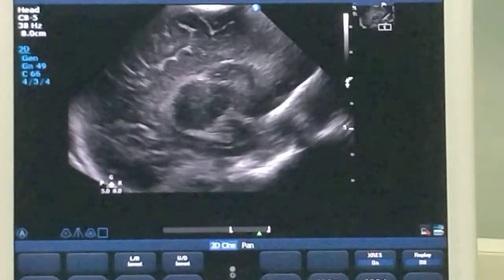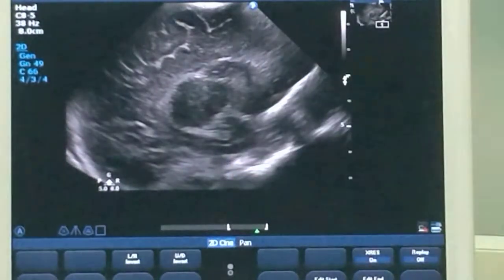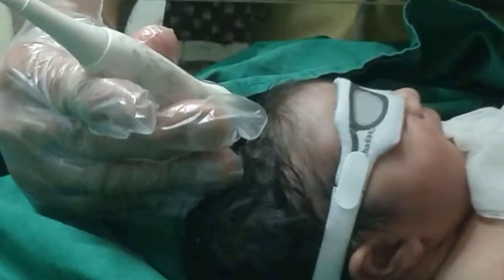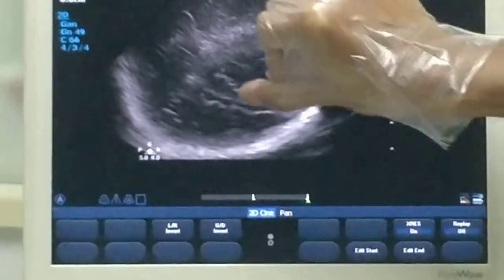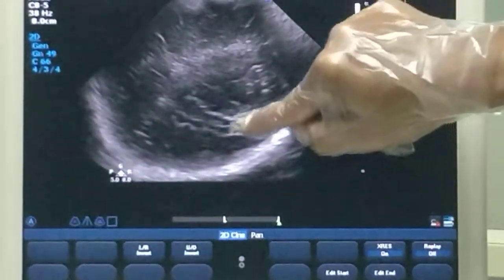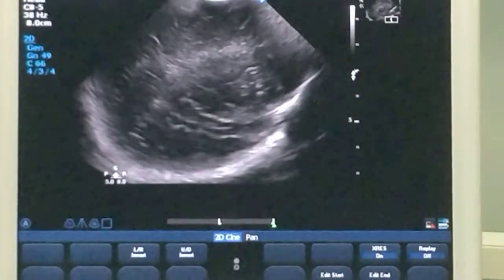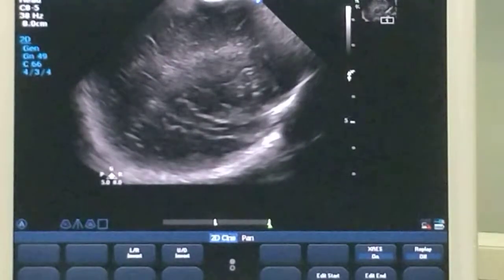If I move this probe still more laterally, this is the parasagittal view. Moving further laterally, you appreciate a structure in the temporal lobe called the insula. The whole island is called the insula, and what you see here is the middle cerebral artery — a hyperechogenic structure. This is seen in what is called the tangential view. So in the sagittal view you have the mid-sagittal, sagittal, and tangential planes, and the same can be repeated on the other side.